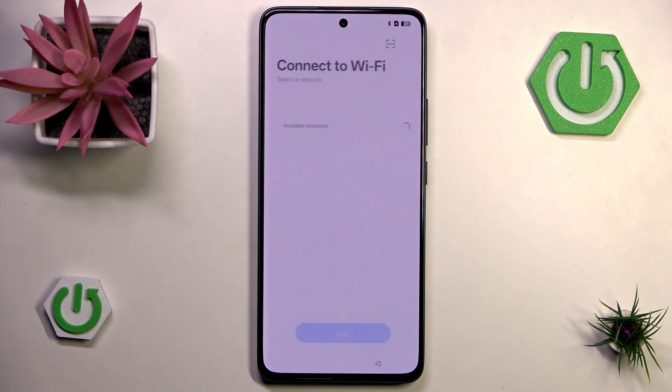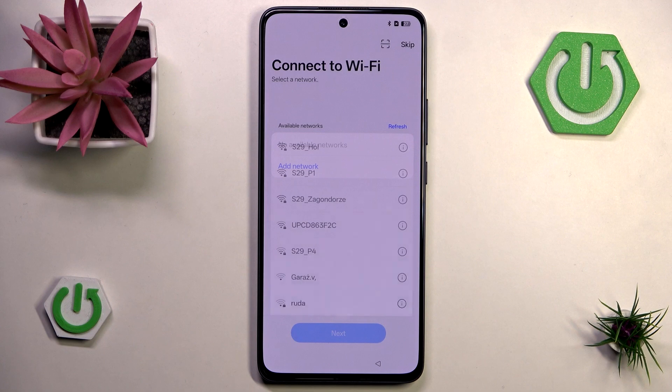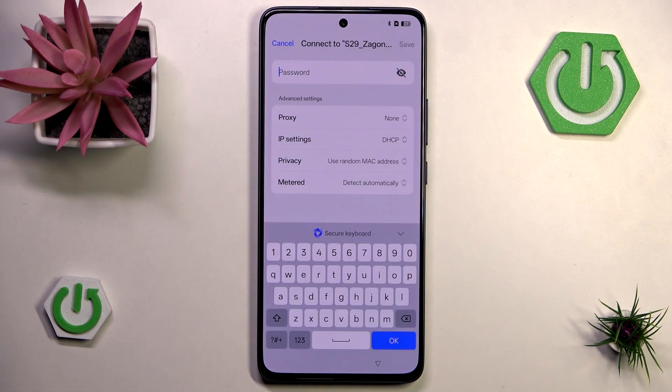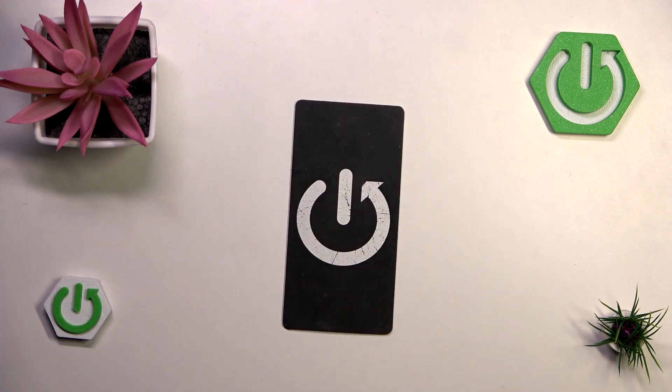For now I will go to skip, and now we can connect to Wi-Fi. You could skip it — many of these things are actually skippable — though I would advise you to connect to Wi-Fi because otherwise you won't be able to log into a Google account, retrieve a backup you might have on Google, and all that stuff. So I'm going to go with this one and input the password.